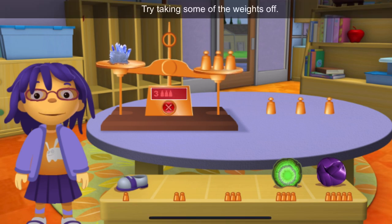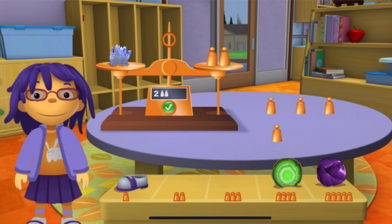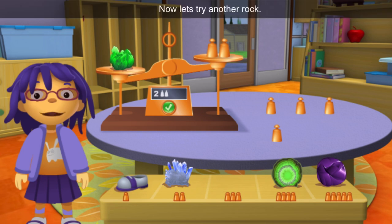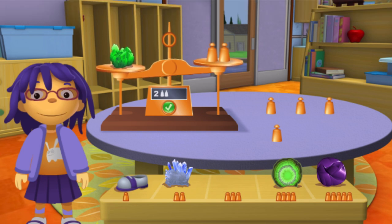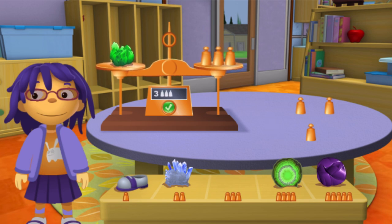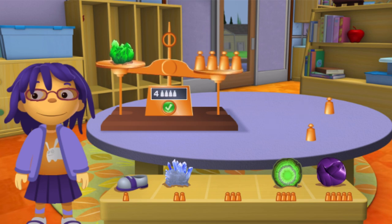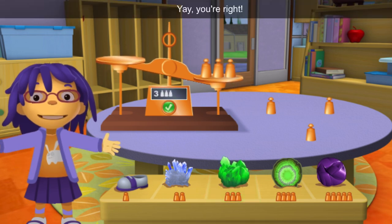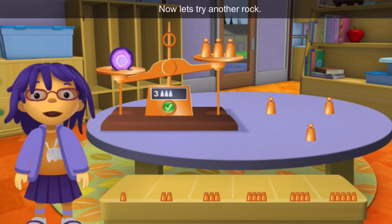Try taking some of the weights off. You did a great job! Now let's try another rock. Yay! You're right! Now let's try another rock.